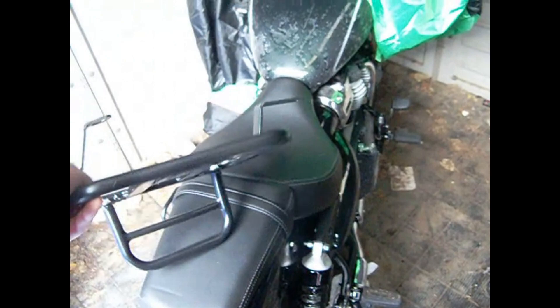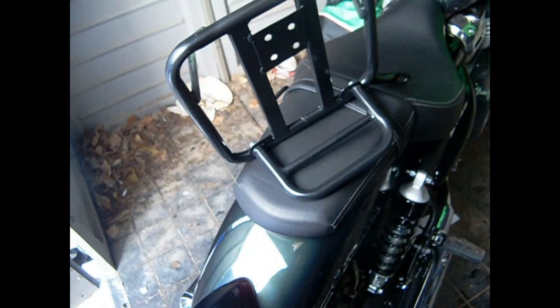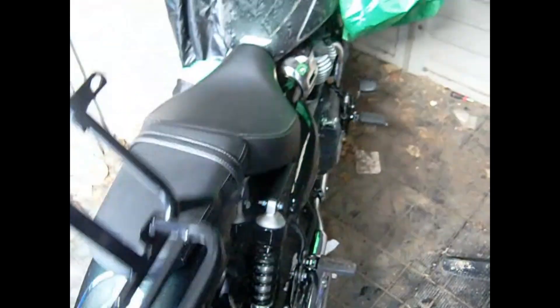Now in the video from India, they showed putting the exhaust shield on after it was mounted on the bike. I'm not going to do that — I've already got it mounted on its saddle stay. So what we're going to have to do is: